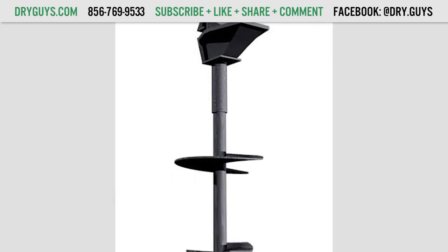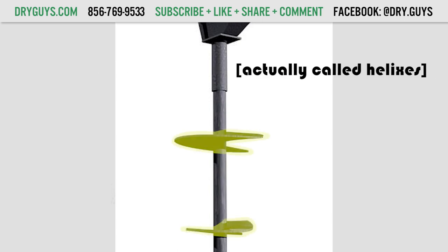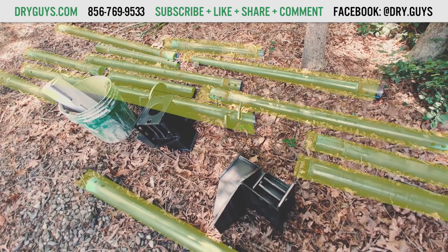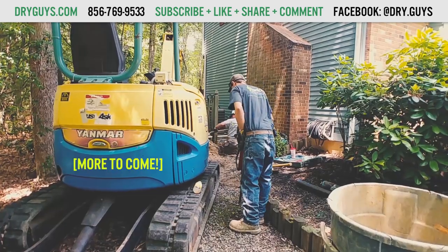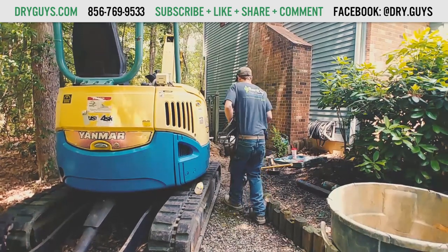Helical piers are installed in sections. The first section that we put into the ground has the helical blades that screw into the dirt. The additional segments that don't have blades are then added to make the pier as long as it needs to be. There will be another video about helical piers in the description that goes more in depth about how they work to stabilize your foundation.